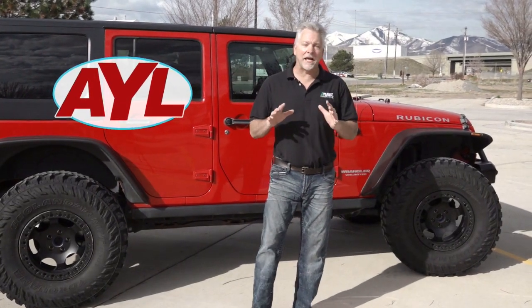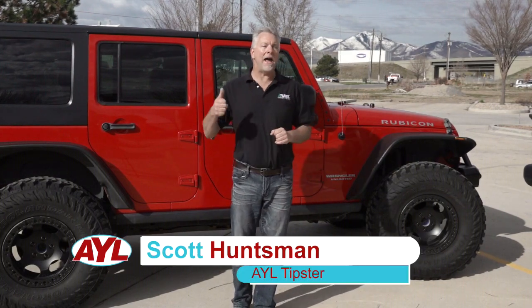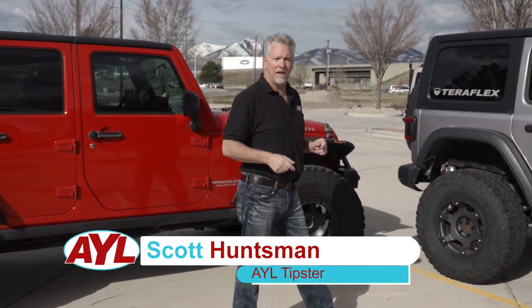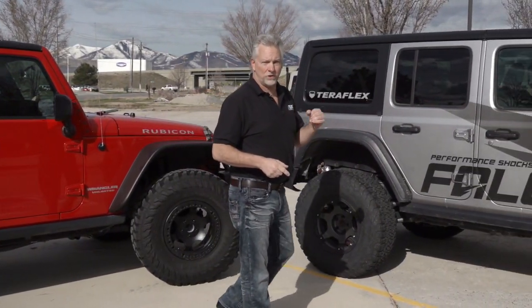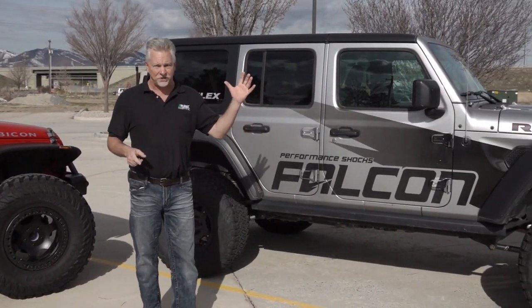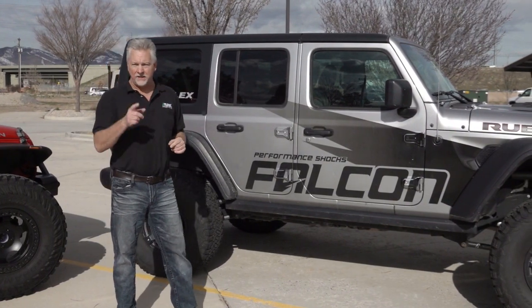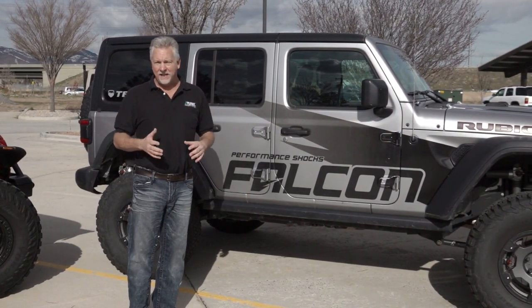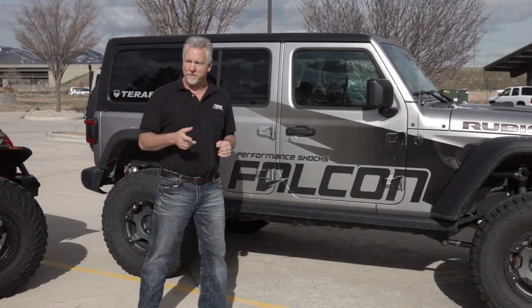Welcome back to Azure Leisure. I'm Scott Huntsman. This is our what's new segment for this week. I'm back with Project Ruby Red. Today we're going to be installing a set of TeraFlex's Falcon shocks. The Falcon shock line is manufactured here at TeraFlex in their facility in West Jordan, Utah. So let's go inside and see what that's all about and where they make these shocks.